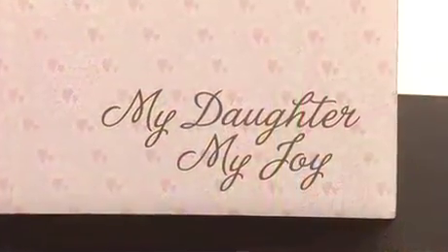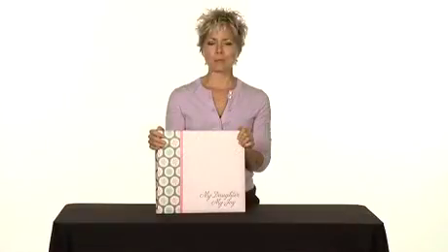This is the My Daughter My Joy Ultimate Scrapbook Kit Collection from the Memory Keeping Club.